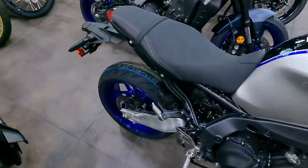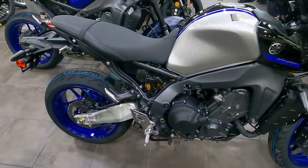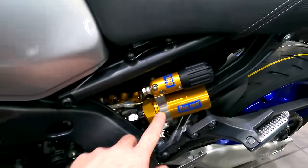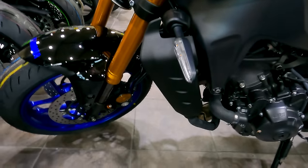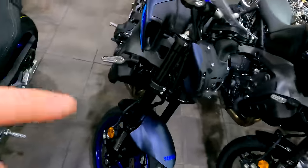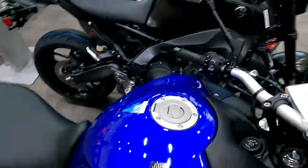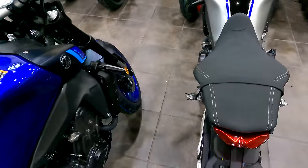Now at a different dealership — a Japanese brand dealer with Yamaha, Honda, and Suzuki. I'm looking closely at the MT-09 SP. The SP upgrade gets you an Öhlins rear shock with external reservoir and adjustability, an upgraded front fork, and cruise control — none of which you get on the standard MT-09. The seat is also different. The SP is worth the extra $1,500 for sure.